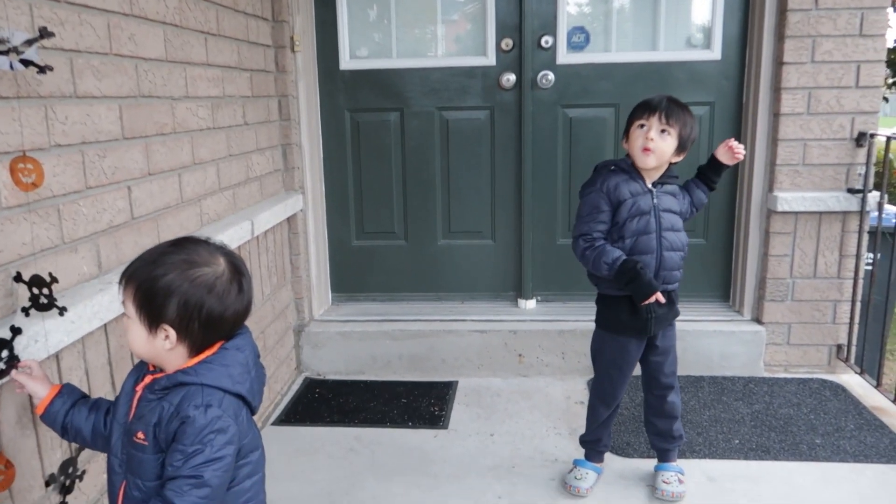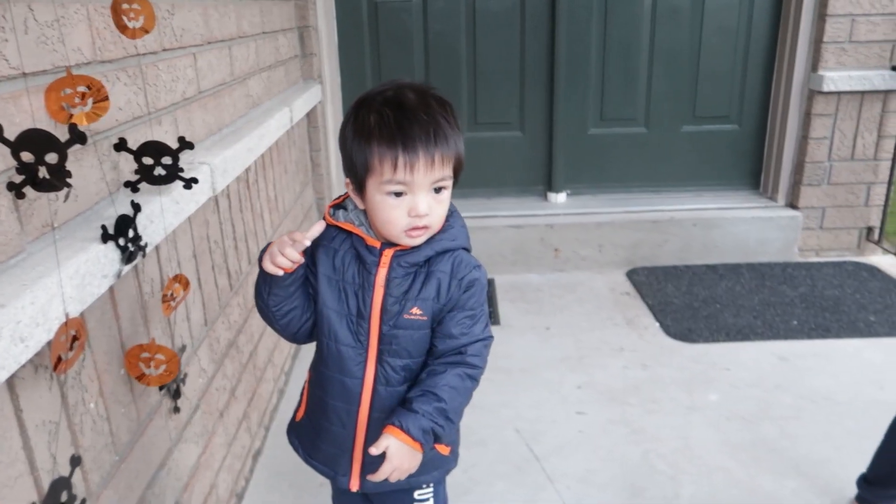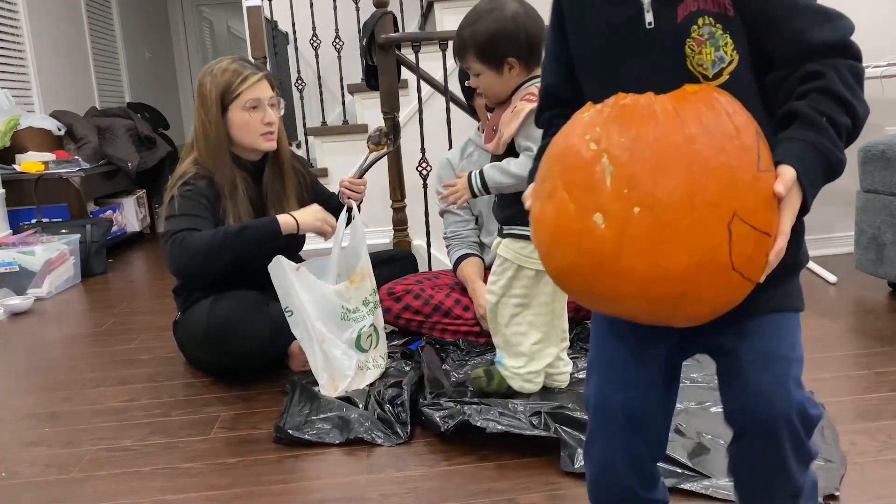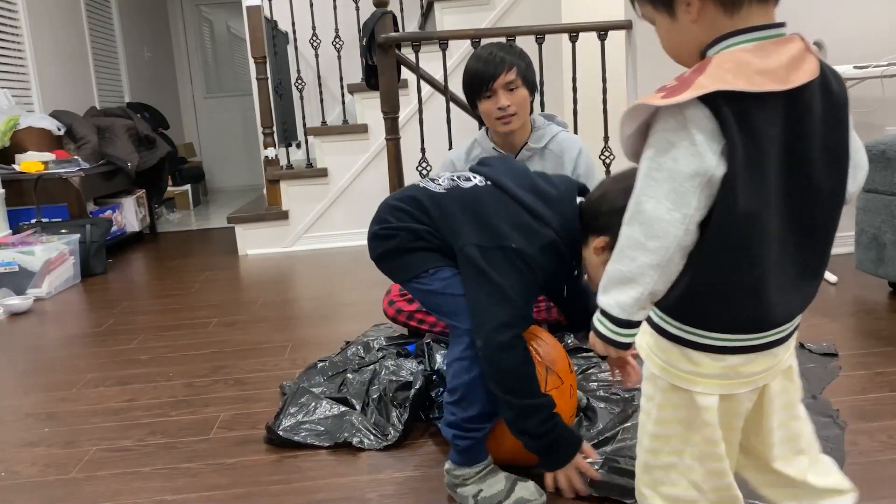Wow! Good job, Kuya! And Javi, good job! Good job! So this is our pumpkin, guys. We're gonna cross the baton and the mouse!